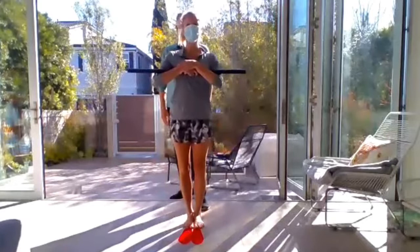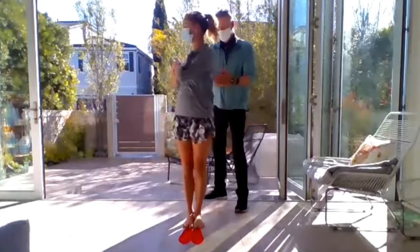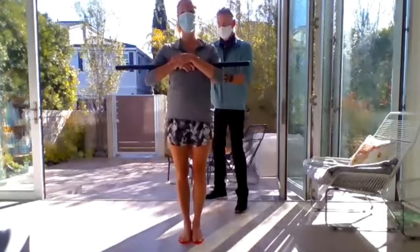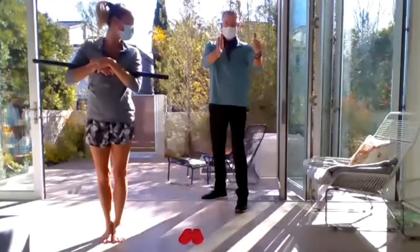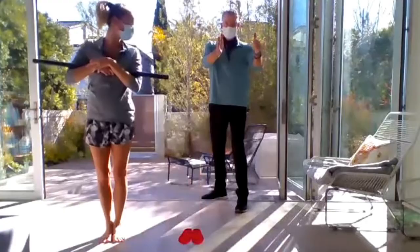Now we're going to go the other way. Miriam, go back the other way. Mark it. Now stand on the technology. With that neuro response, you should notice she goes much further. And you can see she went much further than the other side. That is the range of motion test.